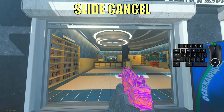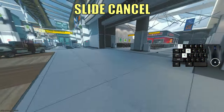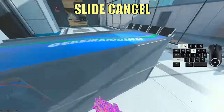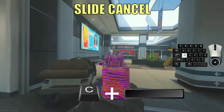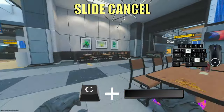All right, the first move I'ma show you is the slide cancel. Slide canceling is a really easy movement technique and also one of the most important in MW3. Everything you need to do is press your slide button once and then your jump button to cancel the slide. You can use this move to peek around a corner or just to run around the map.